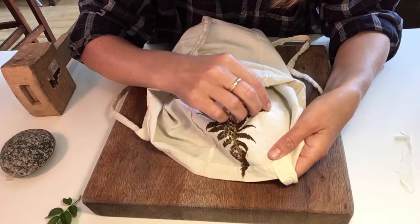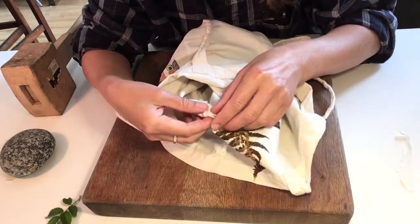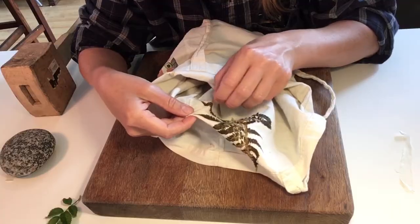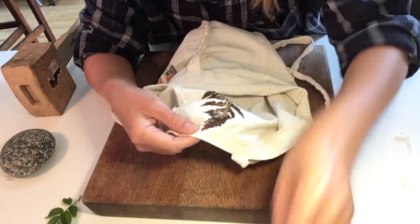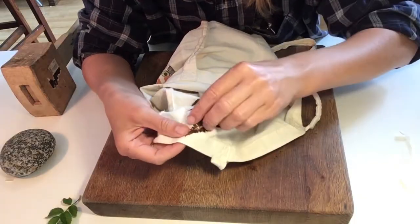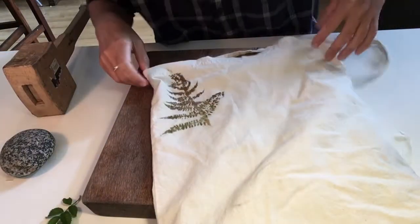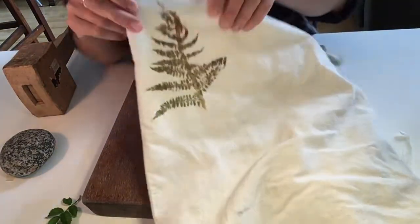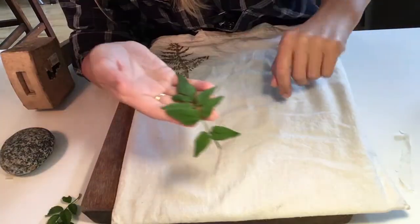I've got a bag here but you can use anything — an old piece of sheet or a pillowcase — and we can make things from them later like bunting or flags, or just hang them up. You peel off the leaf from the underside of the print, and what you've got — hopefully you can see there — is the actual print of the fern, which has come out really well in terms of detail.